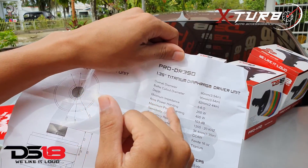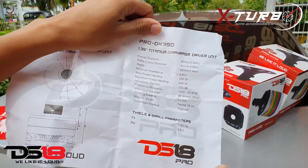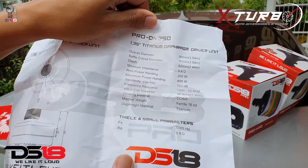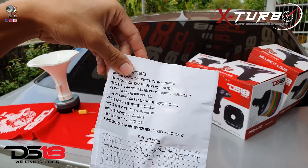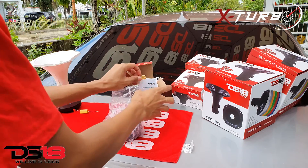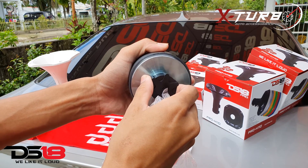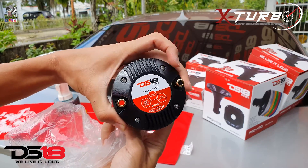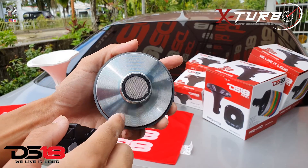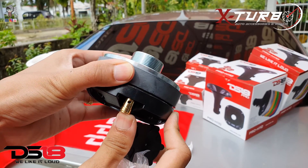It's rated at 200 watts, maximum power is 400 watts, frequency response is 1200 Hz to 20 kHz. The winding material is CCAW — it's the same specs as before. It comes in plastic packaging and you get a protective cover for the driver, along with spade connectors.